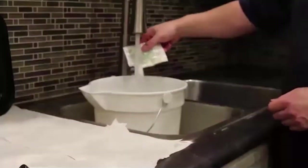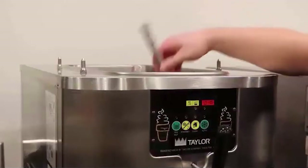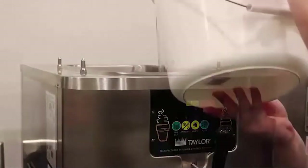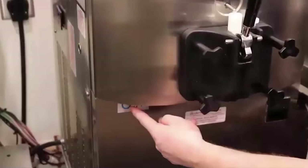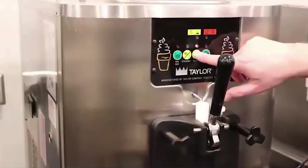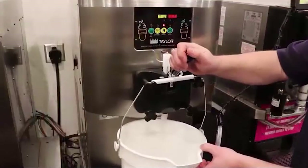Prepare sanitizing solution and lay the feed tube with air orifice installed in the mix hopper for sanitization. Place the machine in the on position and put it in wash. Allow it to run in wash for five minutes before draining the sanitizer solution.